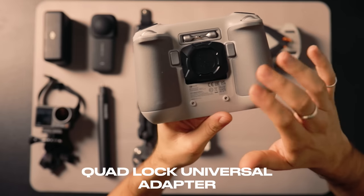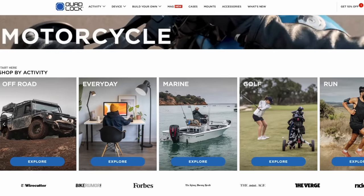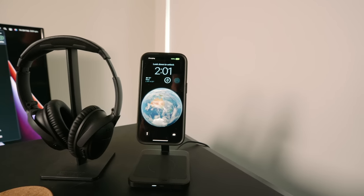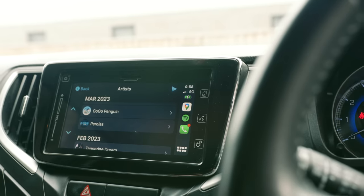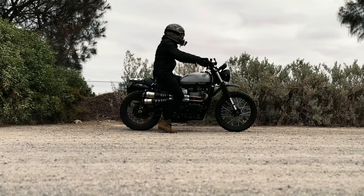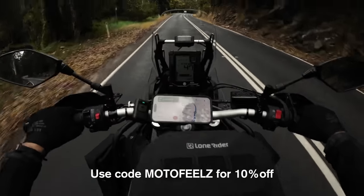On the back of the controller, I have the Quad Lock Universal Adapter — just an adhesive adapter you can stick on literally any bit of gear and mount it up to your Quad Lock securely. Aside from motorcycle mounts, Quad Lock also provides a whole variety of mounting options for your daily needs. I use the Mag Dual Desktop Wireless Charger in the office, the out-front cycling mount on my bicycle, the wireless CarPlay adapter combined with the vent car mount with the Mag Wireless Charging Head, and the all-new tripod selfie sticks. Use my link in the description for 10% off all their products, or use code motorfeels at checkout.